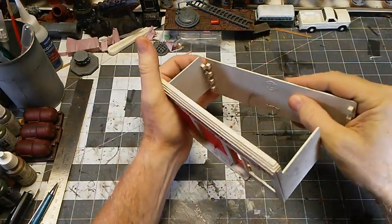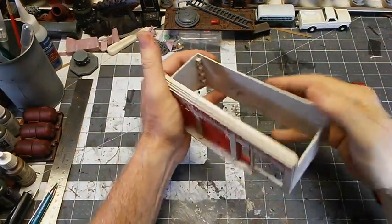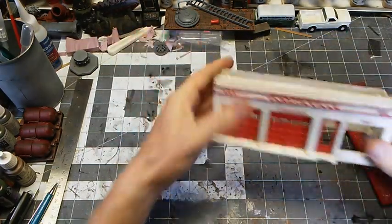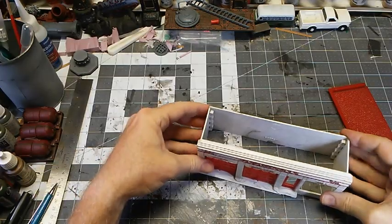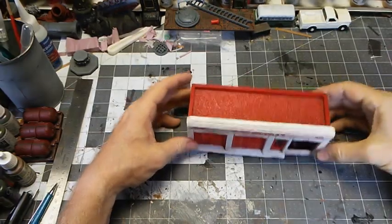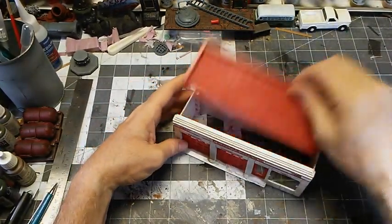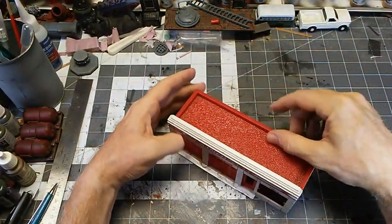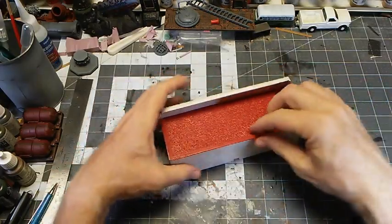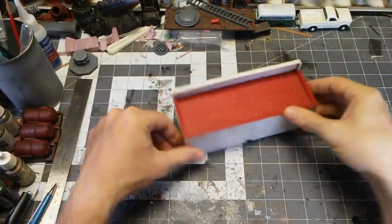I tried to put the bottom on the top — it doesn't work. It sort of keeps you from making those sort of mistakes. And then the roof just fits right on there. It's great. You can make it playable or you can glue it together either way. I'm going to get that glued up and get this to be solid.